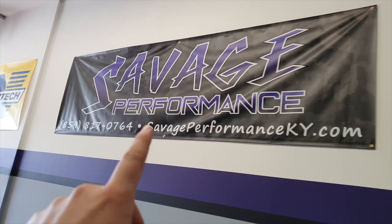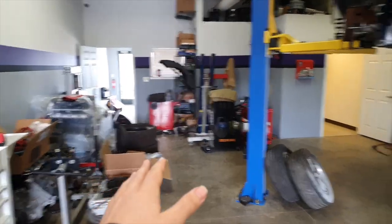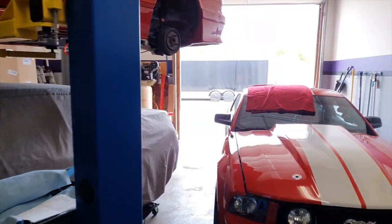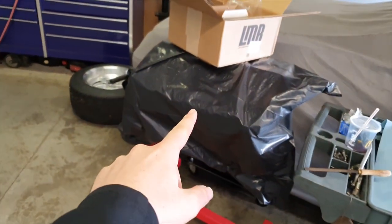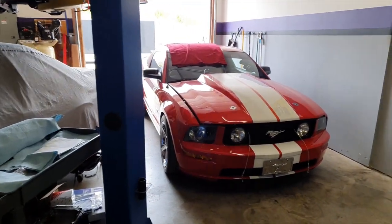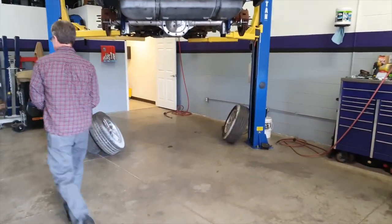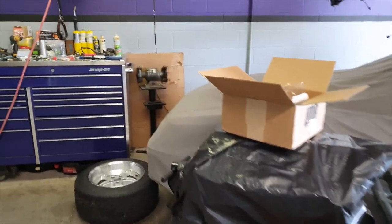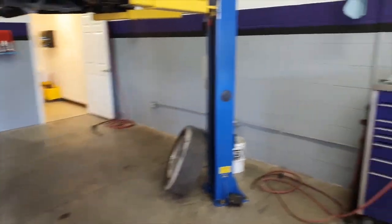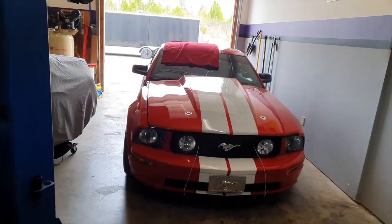This is our shop, Savage Performance. We have a lot of Mustangs in here right now, but we work on mainly domestic V8s — a lot of Mustangs, but we also have a Camaro out there which is actually getting a 416 cubic inch engine. We've had a Whipple Supercharged Challenger SRT in here recently. We've got lots of stuff coming into the shop in the next few weeks, so if you want to see any of that, I'll be covering it here on the YouTube channel — just stay tuned.